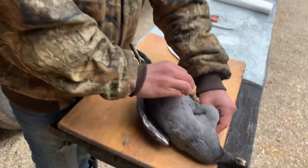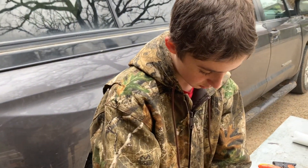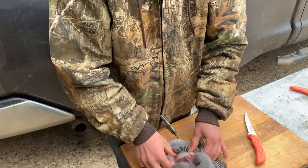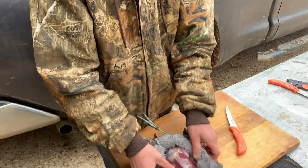Save these feathers, because you can use these on predator sets. It really makes the set look better to whatever you're trying to catch. I would recommend this if you're trying to catch a bobcat — scatter a bunch of feathers around it.